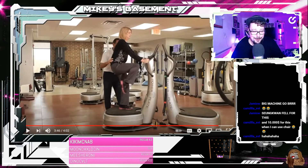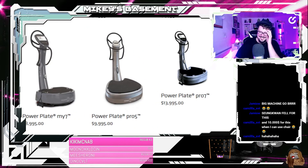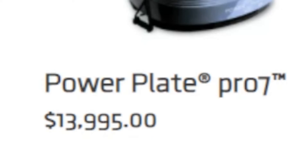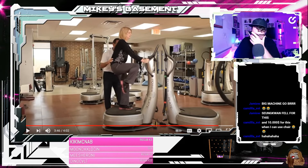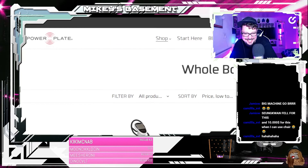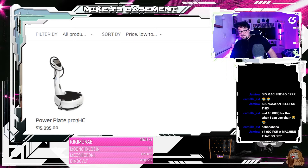Is that the Pro 5? Which one do you got, dude? I'm like joking. That says... that's $14,000. $15,000. Oh my god. This one's $15,000. Oh my god. It's $16,000. $16,000, bro.